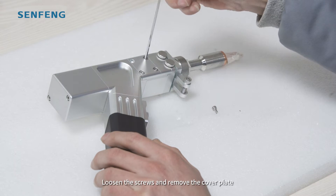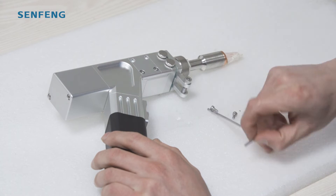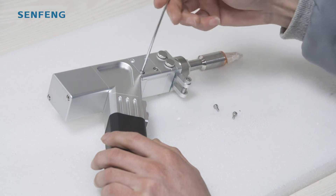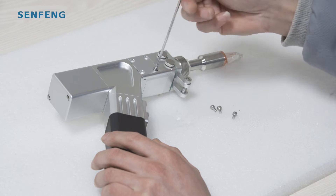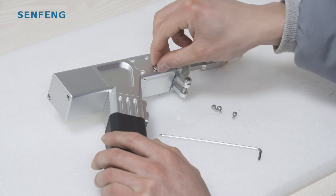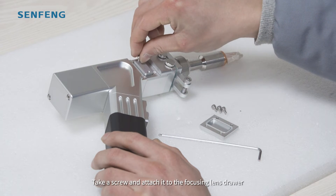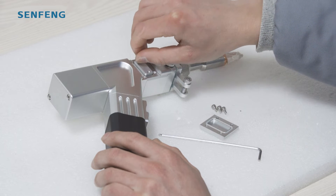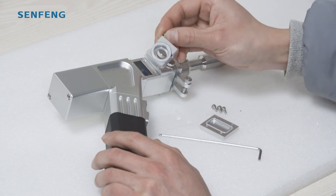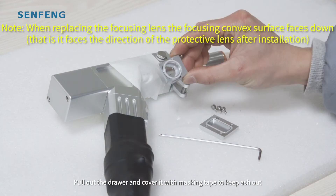Loosen the screws and remove the cover plate. Take a screw and attach it to the focusing lines drawer. Pull out the drawer, or cover it with masking tape to keep debris out.